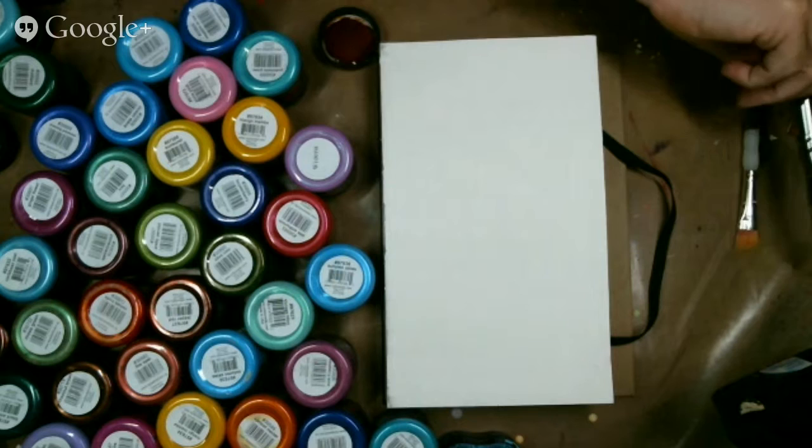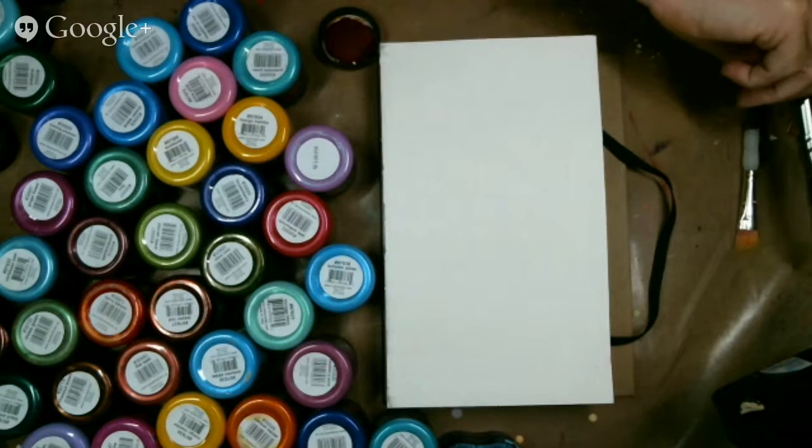Color Art is also having a design team call. So if you are interested in being on a design team, the call is almost up — it's actually up this weekend.